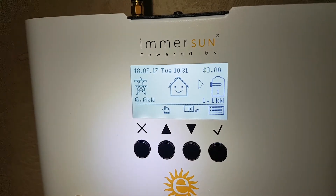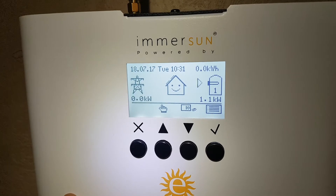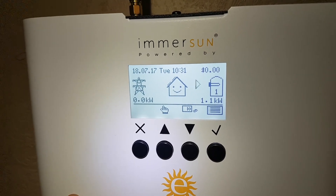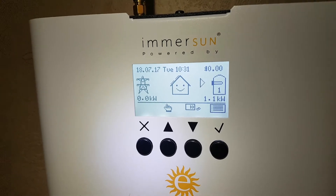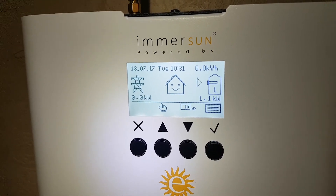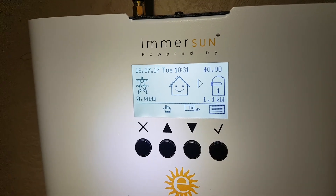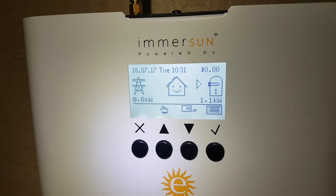Now it's putting 1.1 kilowatts back into the element. We're actually generating close to two kilowatts on the roof — it's using about 900 watts for whatever else is running in the house, and putting 1.1 kilowatts into the element. That's manual boost.